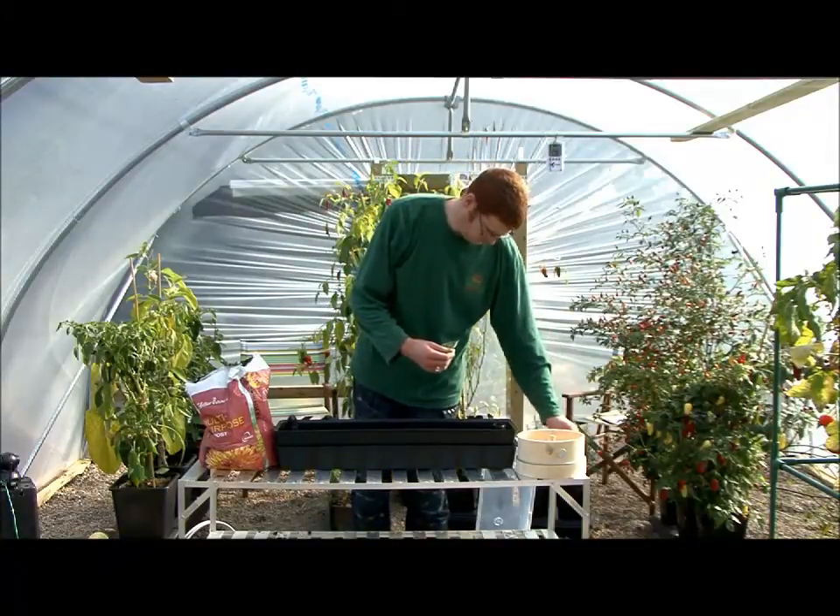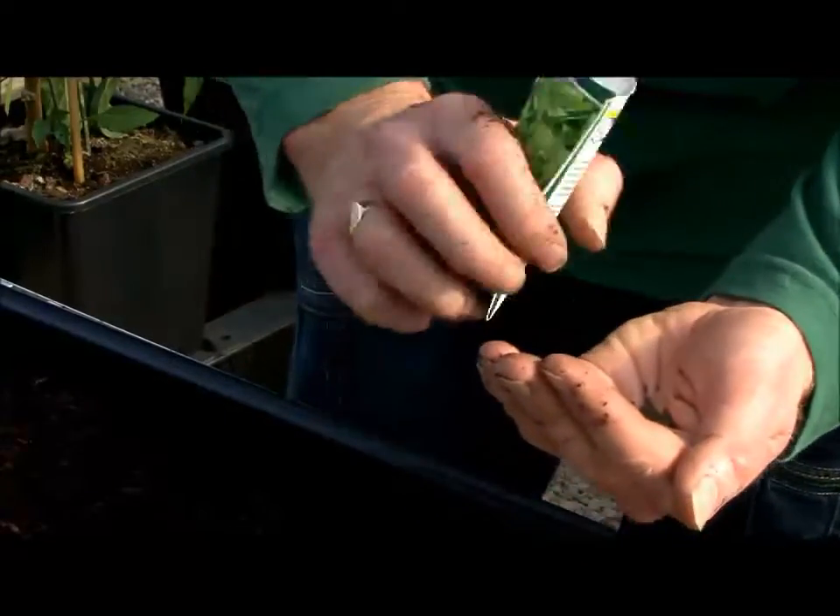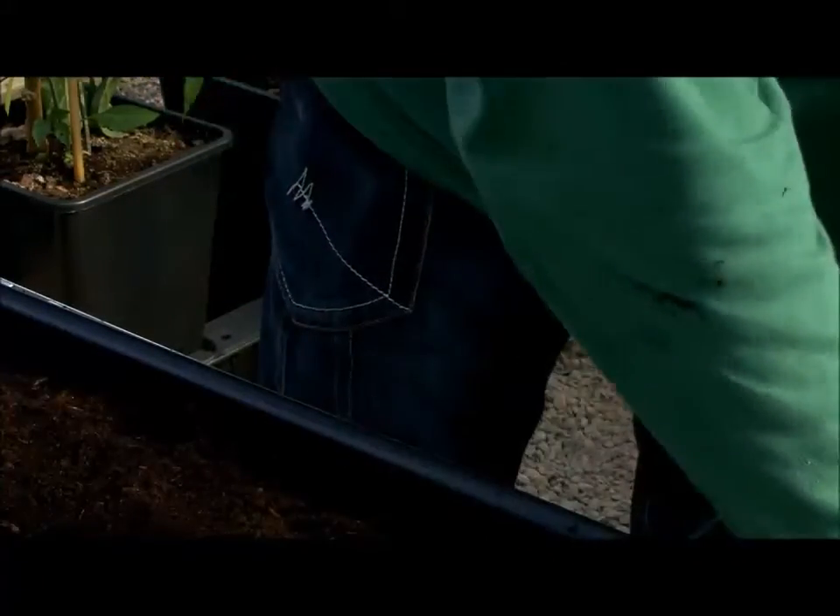Now sow your seeds. Pour some into the palm of your hand and sprinkle the seeds fairly evenly. You don't want the seeds to be touching each other because they're going to need space as they grow.